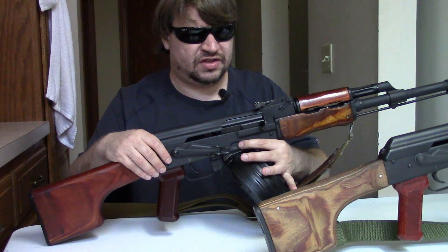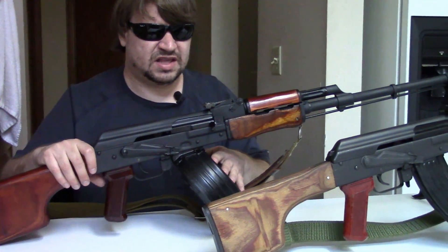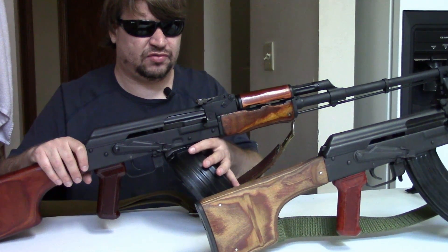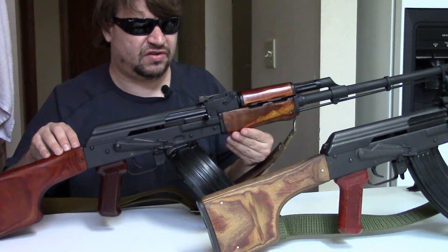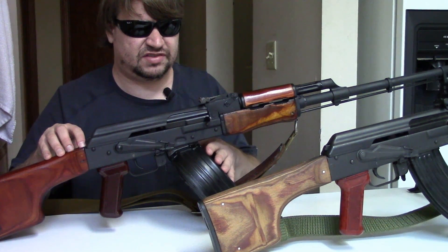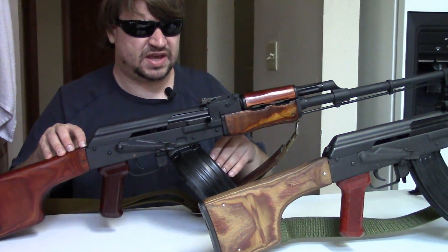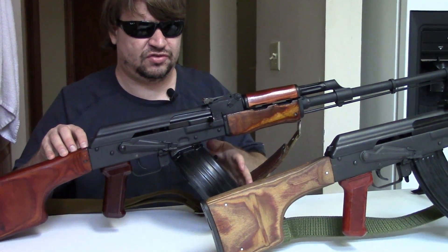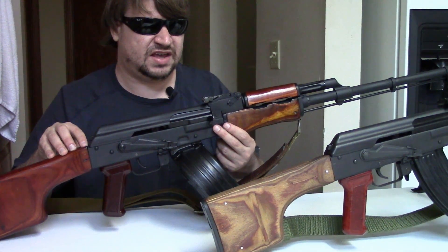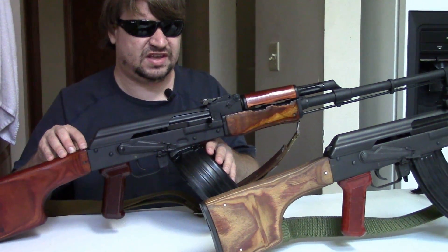Early Russian guns would have dimples on the magwell like the AKM; later production ones would not, going to a slab side with internal spacers. I looked hard to find an exact year for when the switch was made but couldn't find anything firm. It definitely seems like the 1960s guns still have dimples and sometime in the 1970s they were dropped.